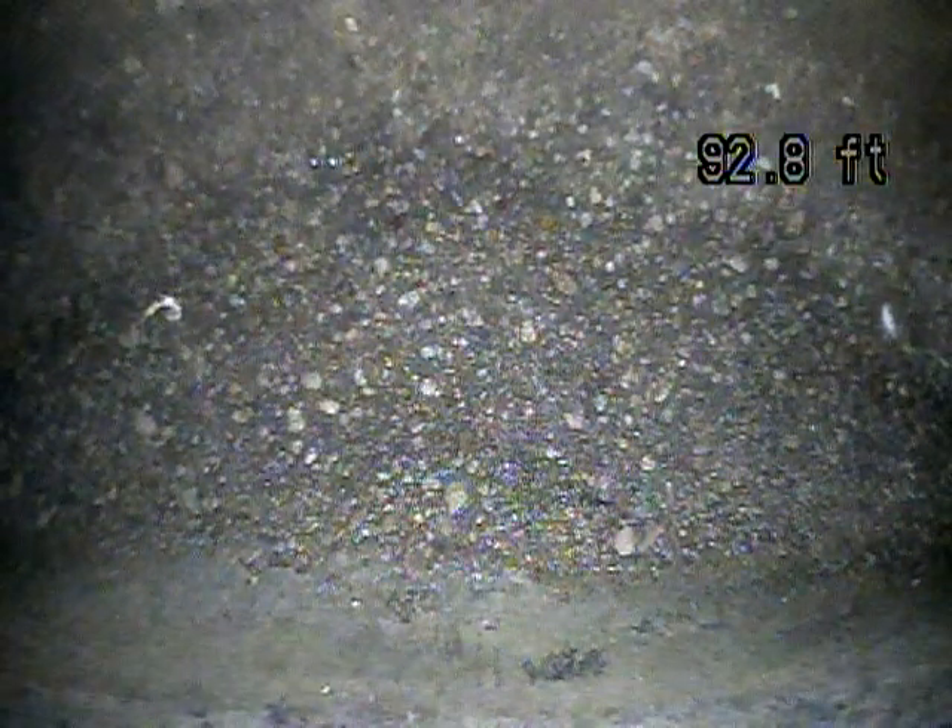We've got the camera pushed out 93 feet to the city line. Now we're going to pull it back and record it and see what we find.